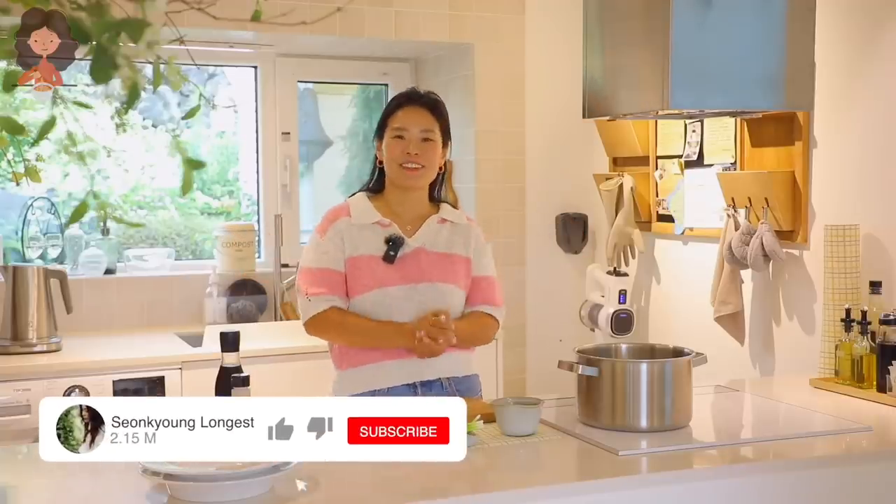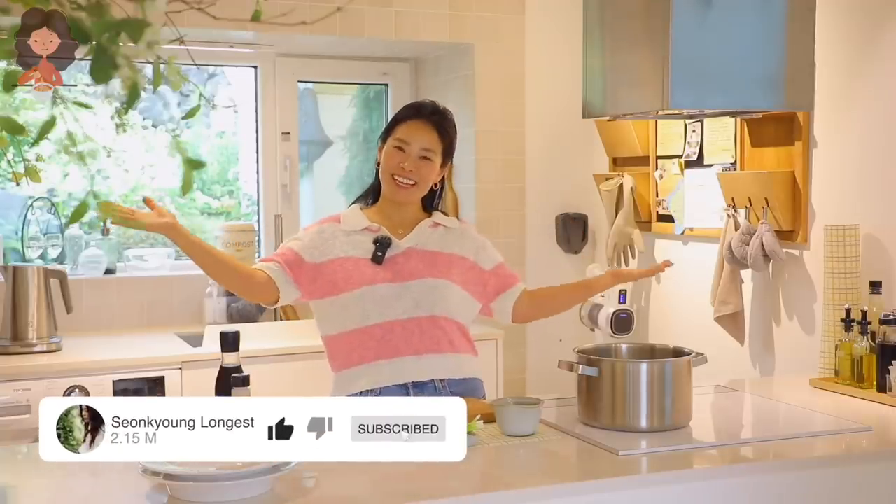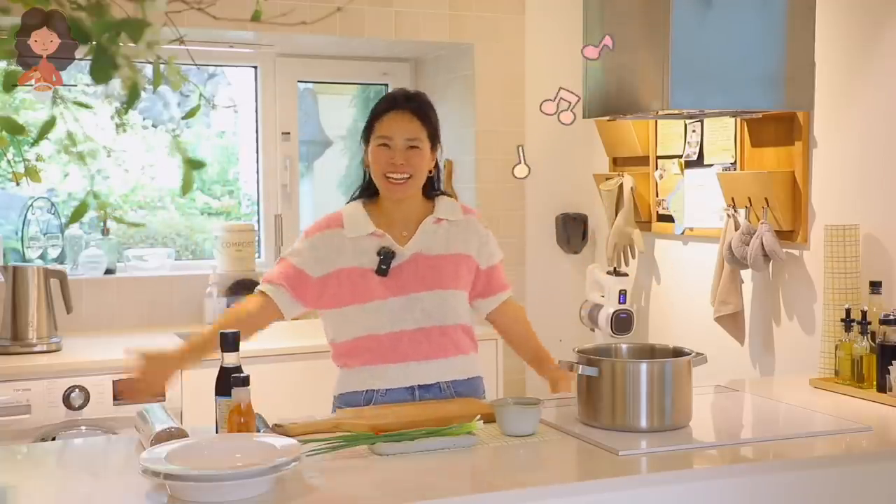Hi guys, I'm Seongyong Long and welcome to Asian at Home in Jeju Island.